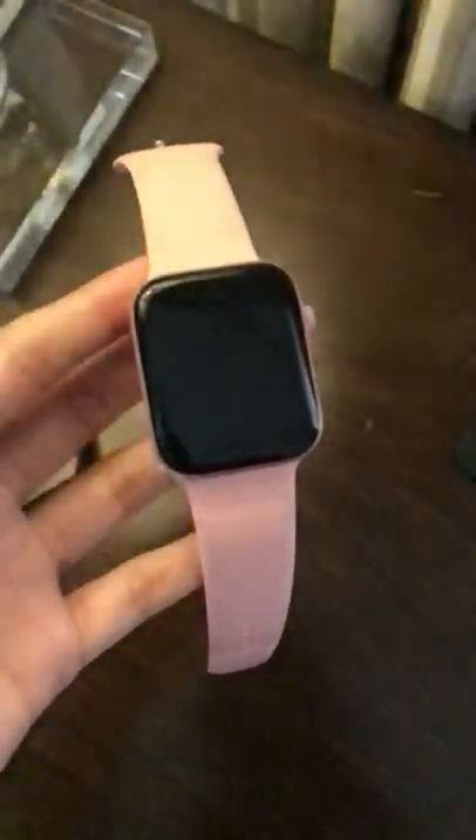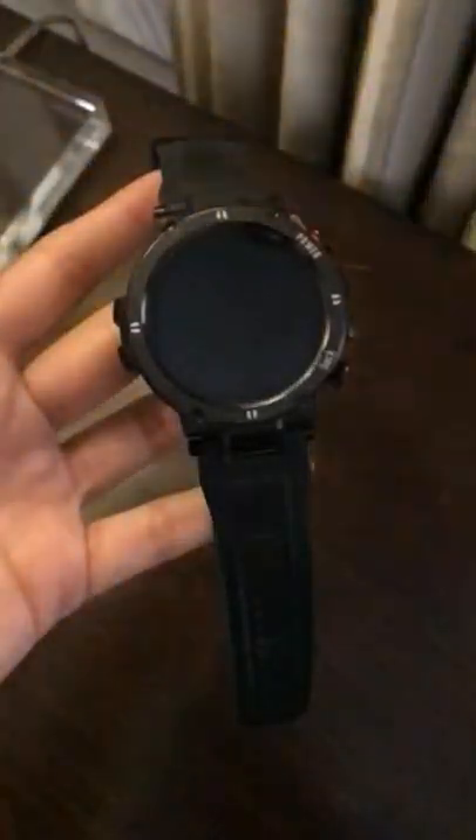Hello, and welcome to my channel for the smartwatches. In this video, I'll be showing you the applications you really need to know that come in a smartwatch.